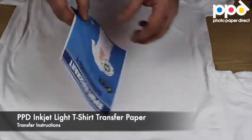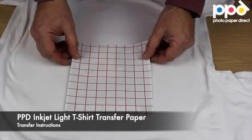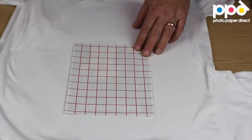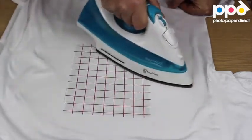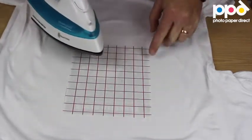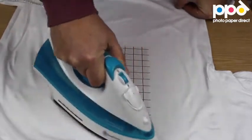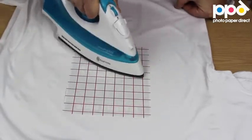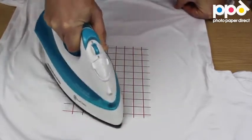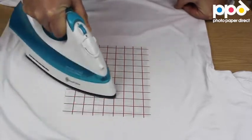I take the transfer and place it face down in the correct position. With my iron, I initially do a quick iron all over the transfer to stick it down, and then systematically in small circles, up and down, making sure I cover every part of the transfer — especially the edges and the corners.